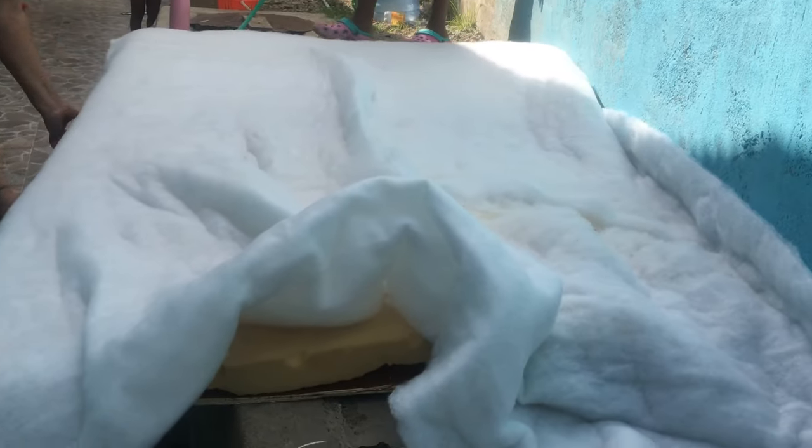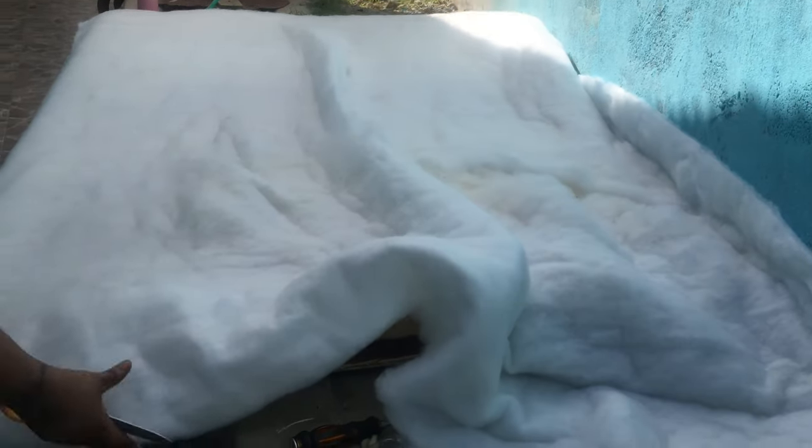We are now covering it with the cotton padding. We are just going to cover it all over.